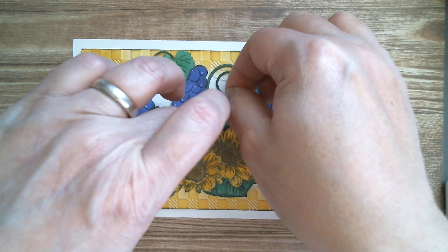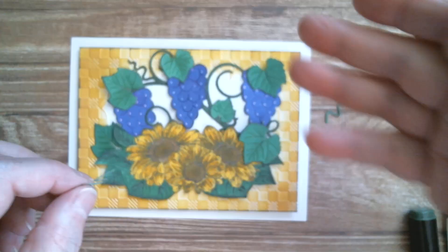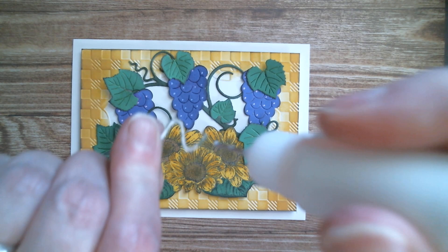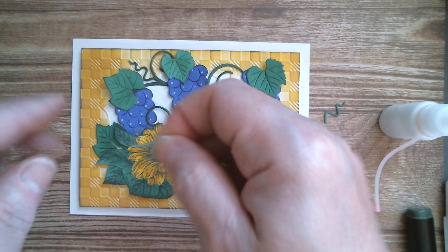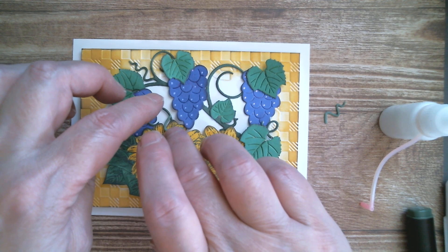I've got two little swirly twirly bits, and as I was saying about bringing your stamp into your die cut — that's exactly what I'm going to do with this. I'm just going to put enough glue on the top and connect it back up. So I've got a little swirly bit coming off of that branch, and then I'll stick the other one in a little space I've got here.